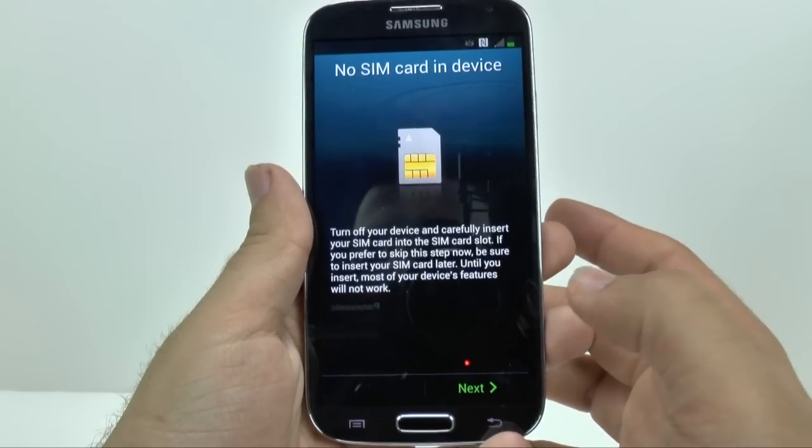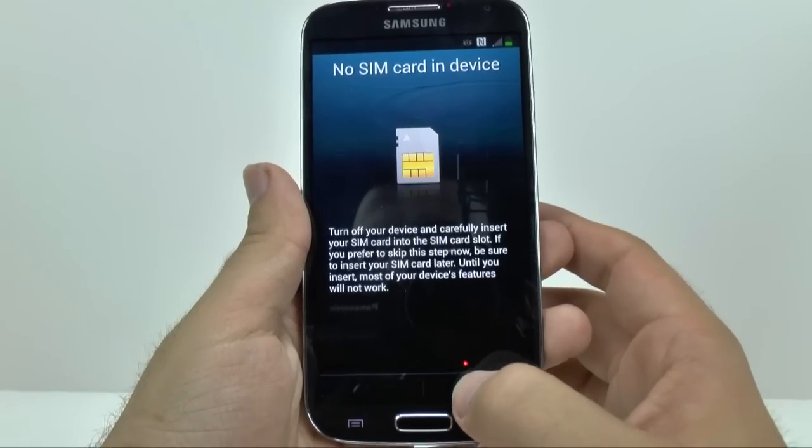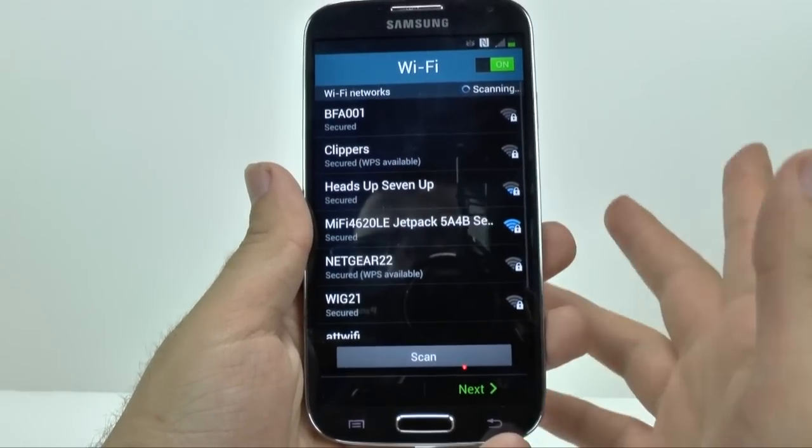So first we're just going to go next. I don't have a SIM card in this device, but you can set one up without it, so it's fine.